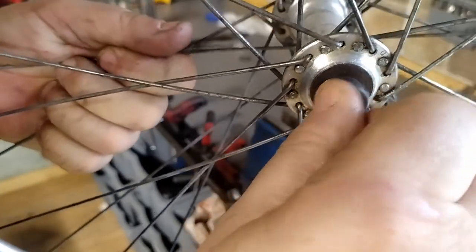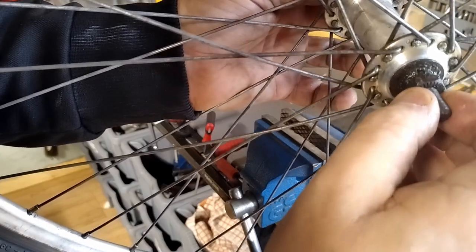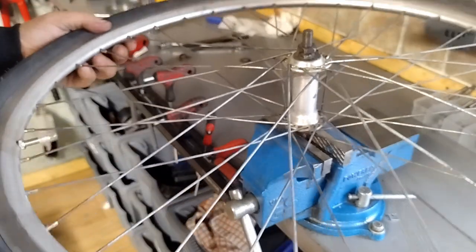Now that feels really good. I'm still not 100% happy with it, but it's pretty good. What I'm going to do now is clamp it into the bike and spin it a good few times just to make sure I'm happy with it.